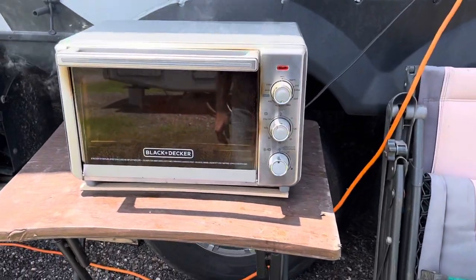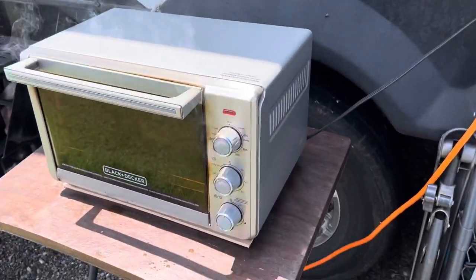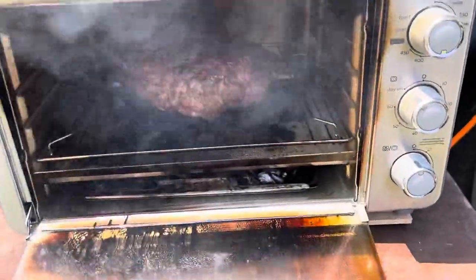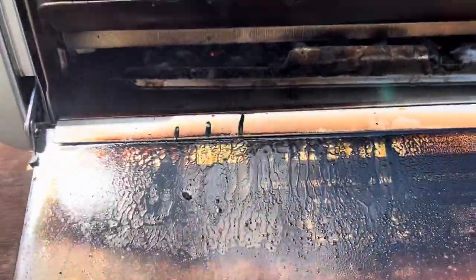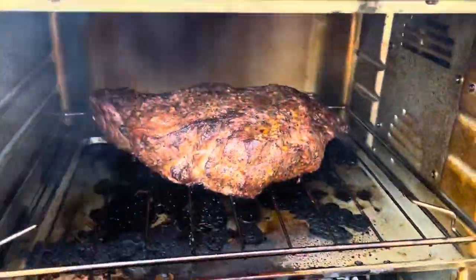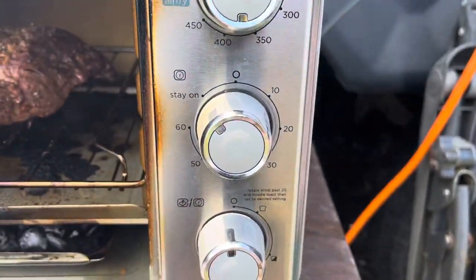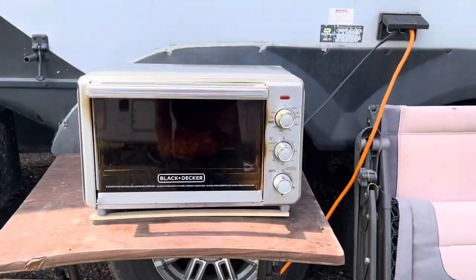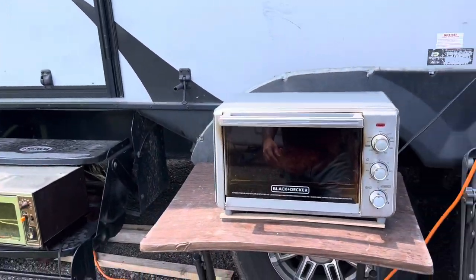Alright, look at that — that thing's smoking up like crazy, and it is awesome. Alright, let's open the door. Look at that! So I got the wood chips down on the bottom, and putting the brisket right up there on the top. I set it to about 475, and this thing is awesome — it's smoking like crazy. I already smoked some chicken on it last night and it did really good. Cool little smoker hack, and that thing's a lot easier to take around with me than the big giant mini-fridge smoker that I got.